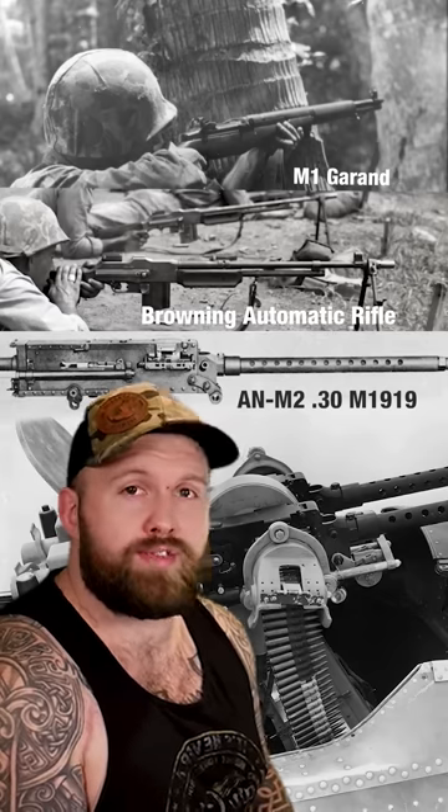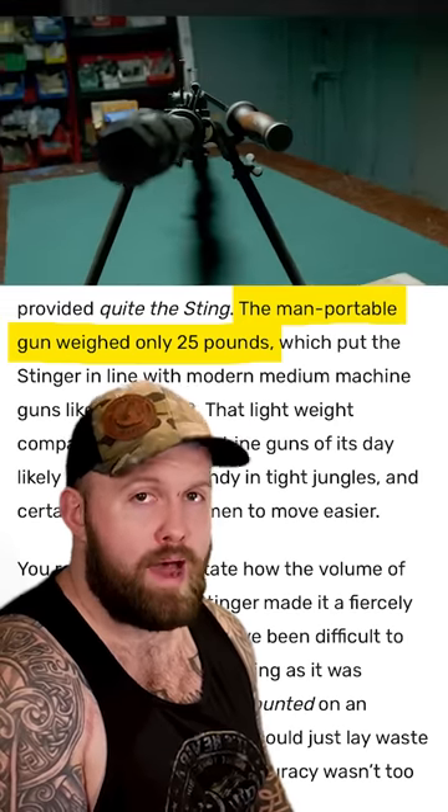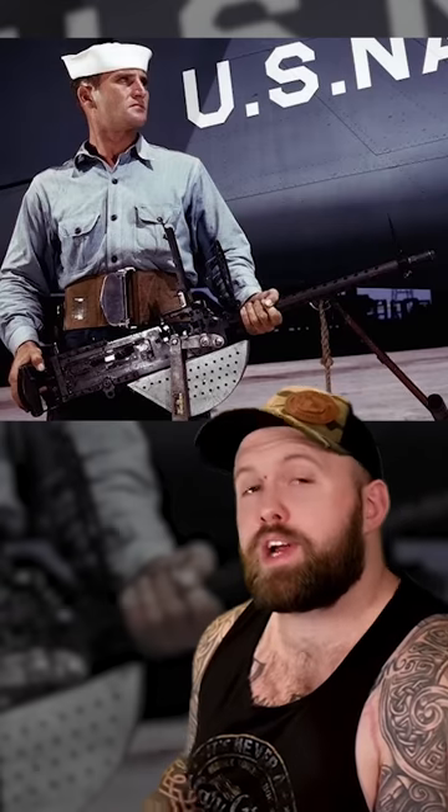Created from the parts of three other guns, this Frankengat weighs in at 25 pounds, not including the 100 rounds of ammunition hanging off the side of it. I'm trying to tell you this is a reasonable weapon for concealed carry.